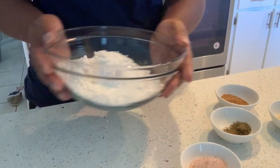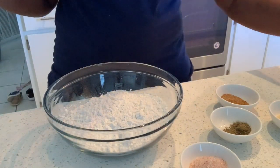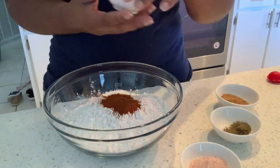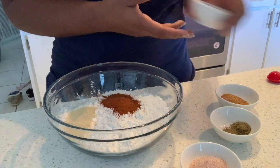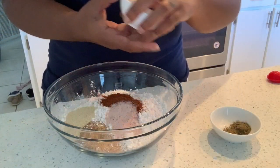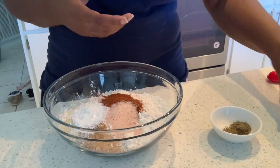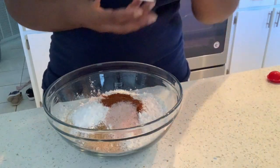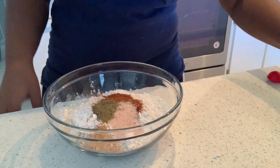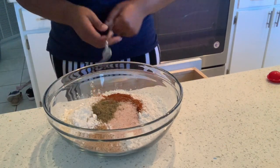Now I'm going to go ahead and make our dredge. You want to start with two cups of flour. I'm going to add in a tablespoon of paprika, a tablespoon of onion powder, a tablespoon of Tony Chachere's, a tablespoon of sea salt, a tablespoon of baking powder, and a half teaspoon of sage. Once I have that all together, I'm going to mix it up.